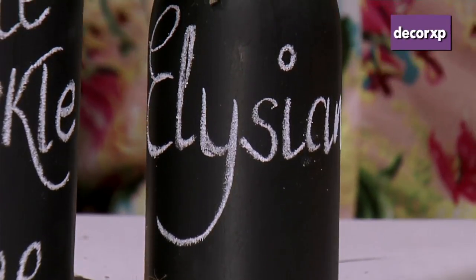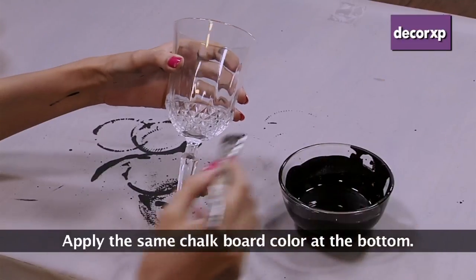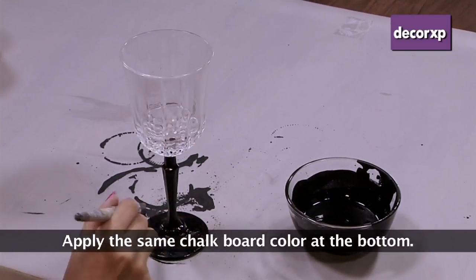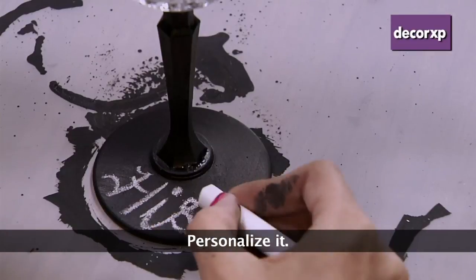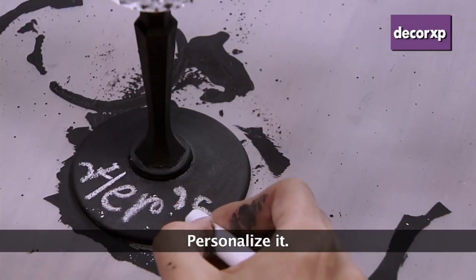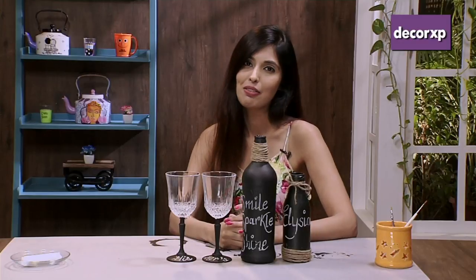So now I am ready with my bottle — you can write any message of your choice. If you are hosting a party and you need to customize glasses with your guest's name, we are going to show you how you can do that. I brought my childhood memories back by painting my bottle and my wine glass. You can pick any surface and get your creativity flowing.